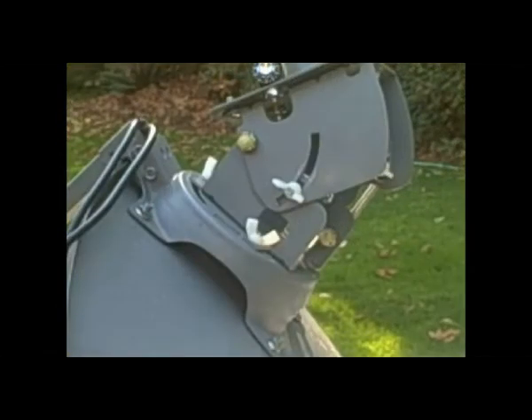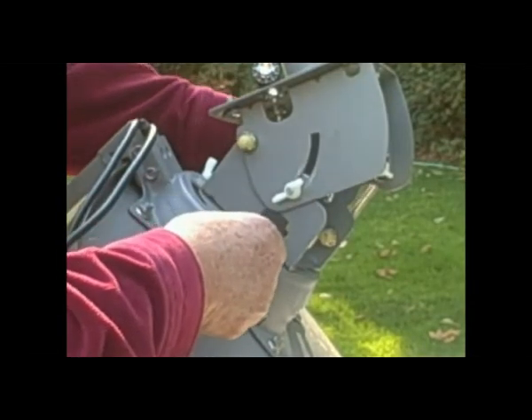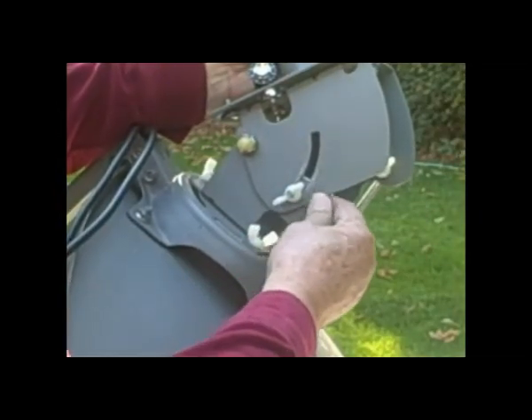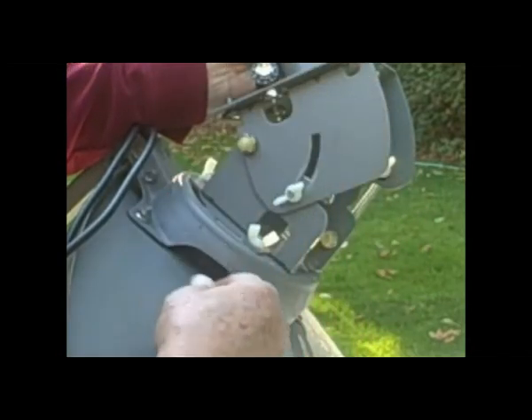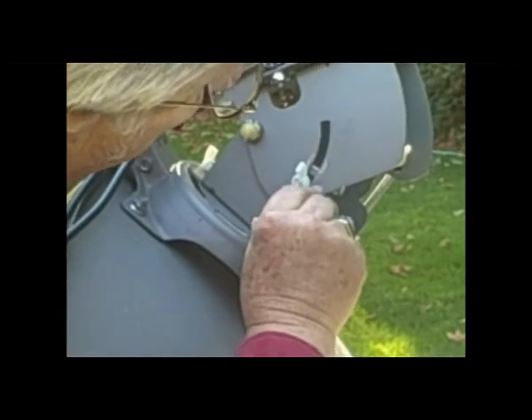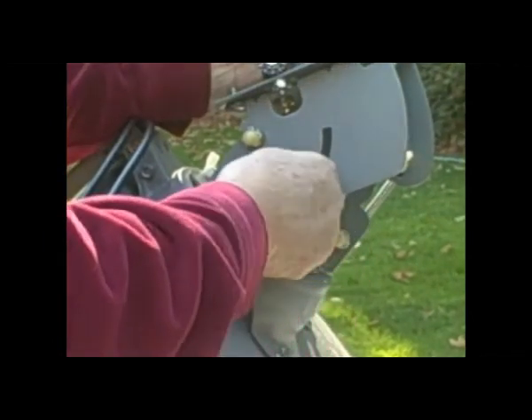The next thing we want to do is set the elevation. We do this by loosening up the 3 nuts associated with the elevation, and at this location we want 31. So we've got 30, and the next mark is 31 — right there. Tighten up the wing nuts.